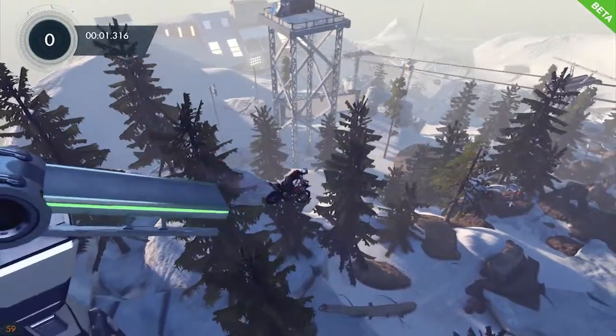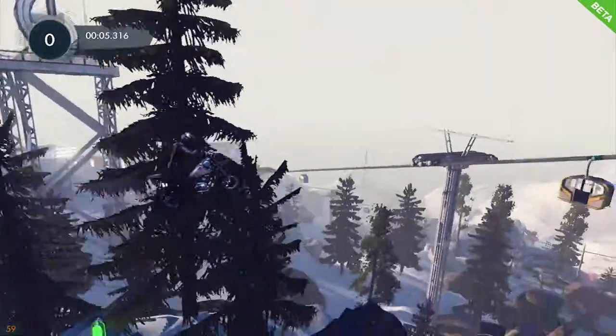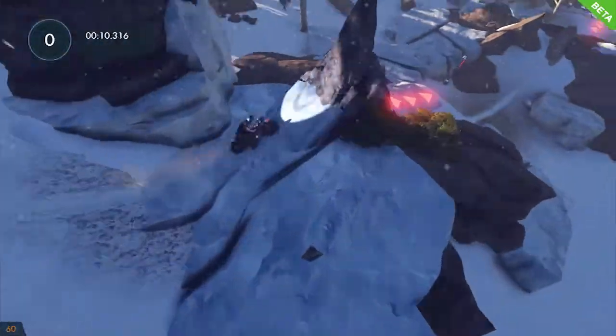Trials Fusion Skier Ride Challenges. Open up. Pulling off a Superman — it's in a jump. The bike level, you got to hold back on the stick. That was the hero pose. Bike level in the air, hold down on the trick stick.